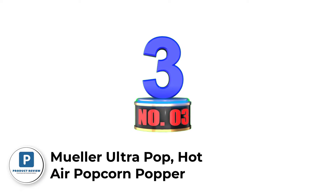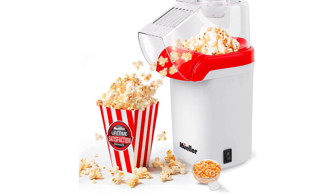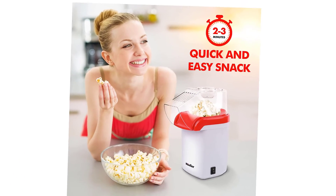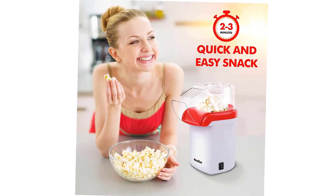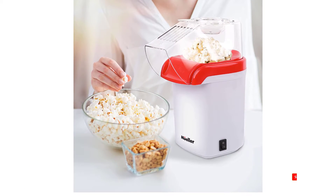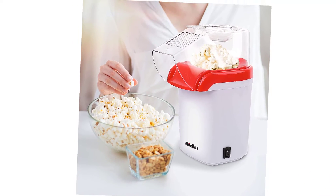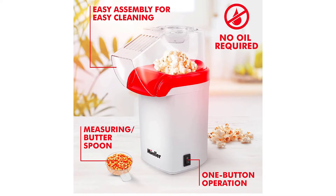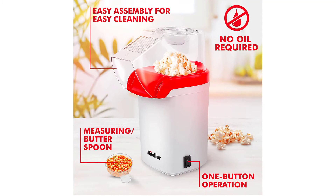Number 3: Mueller Ultra Pop Hot Air Popcorn Popper. If you adore the taste and smell of freshly popped corn but don't want the hassle, this fast and simple popcorn maker is ideal for you and the whole family. Simply measure and add your popcorn kernels to the heating chamber, push the one-touch start button, and have theater-style fresh popcorn ready in less than two minutes. Hot air is all that's needed — deliciously low-fat and all-natural with no salt or artificial flavors. The measuring spoon doubles as a butter melting spoon, so you can melt butter while you pop.